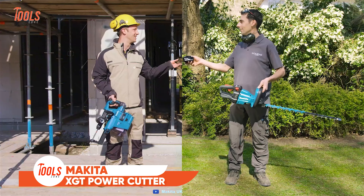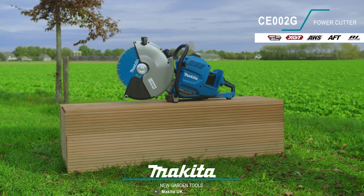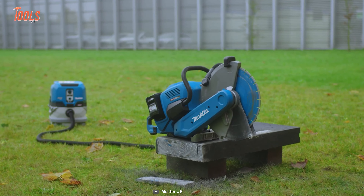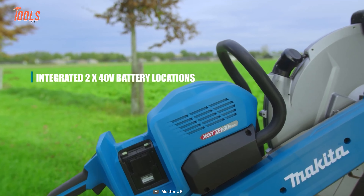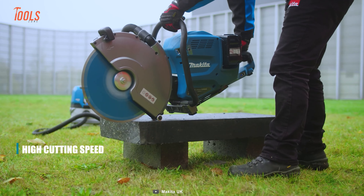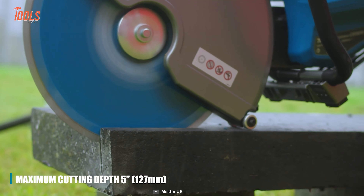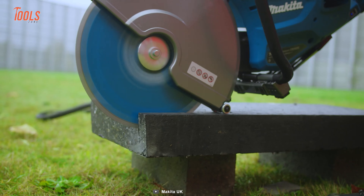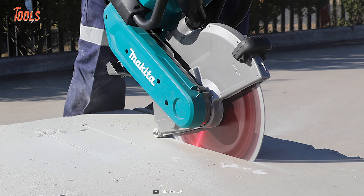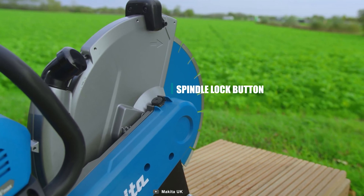Now let's see what Makita got for us. This prominent tool brand has brought many solutions recently. Let's start with the Makita CE002G Power Cutter, a cutting-edge solution engineered for unparalleled performance in demanding construction environments. Powered by the advanced 80V Max XGT system driven by two 40V Max XGT batteries, this cutter delivers exceptional power equivalent to a 75.6cc petrol-powered model. Its Makita-built brushless motor ensures cutting efficiency and durability, promising reliability in every application. With a robust cutting capacity of 355mm and integrated AWS for enhanced user safety and convenience, this power cutter stands at the forefront of cutting-edge technology.